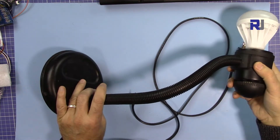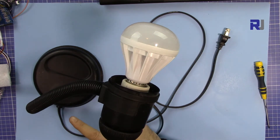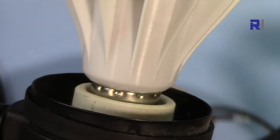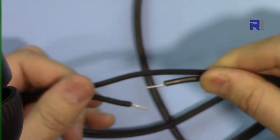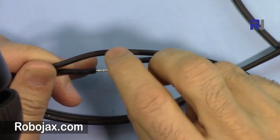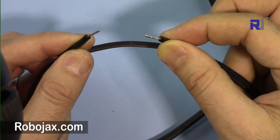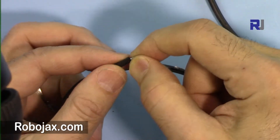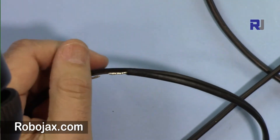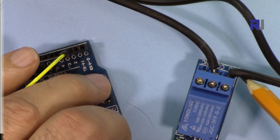This is a table light connected to the wall outlet. I have disconnected one of the two wires. I cut this wire, and now it can be connected to the relay. The relay's job is to connect the wire so the light turns on, and disconnect it to turn it off. I've twisted the ends and added some solder so they can be inserted into the connector with a screw. The AC wires are connected between the common and normally open terminals.